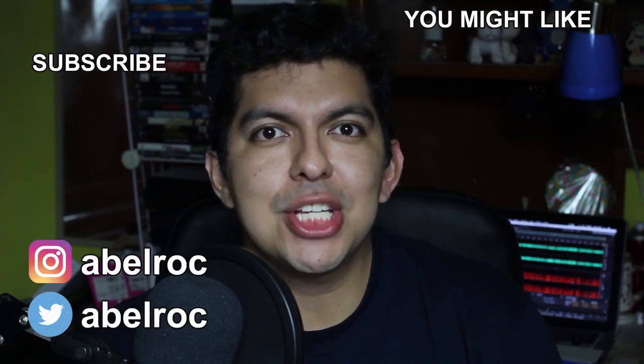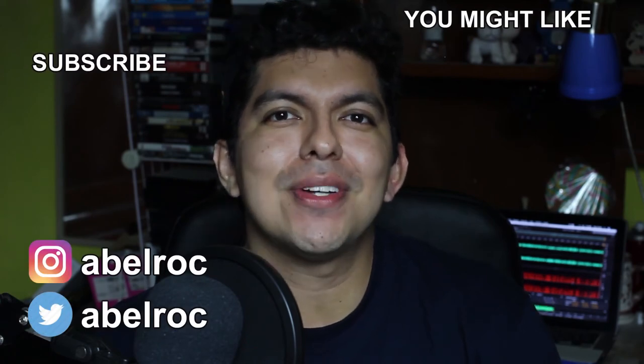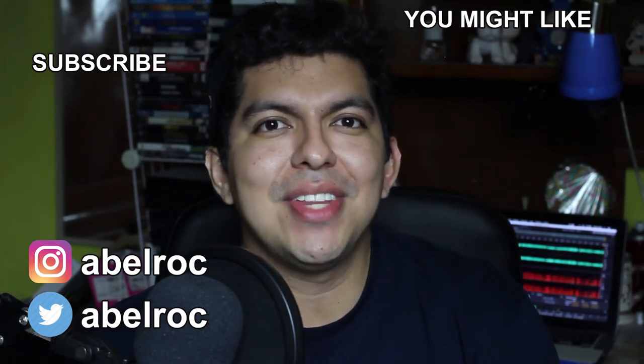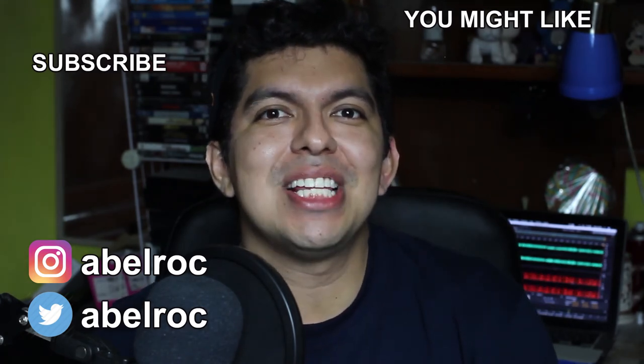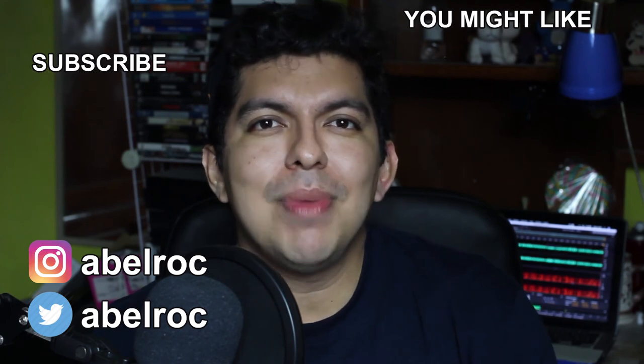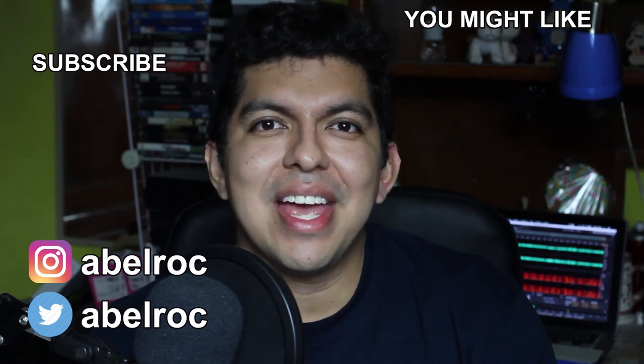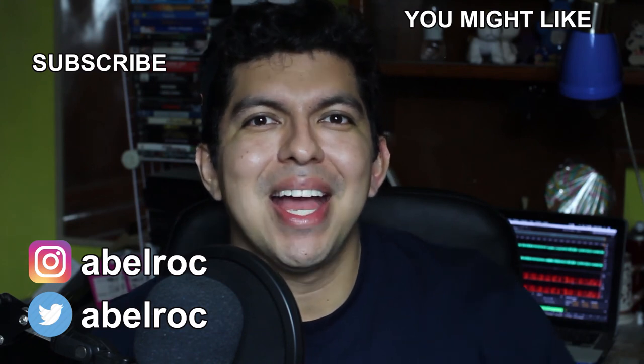If you're not subscribed and you would like to be, hit the subscription button or do that on the image over here, and turn on the notification bell so that YouTube will let you know when there's a new video. Thank you so much for your likes, your comments, and for sharing this content. I recommend you to see these videos that you may like, follow me on my social media — that's on the screen and in the description box. See you next time, bye!